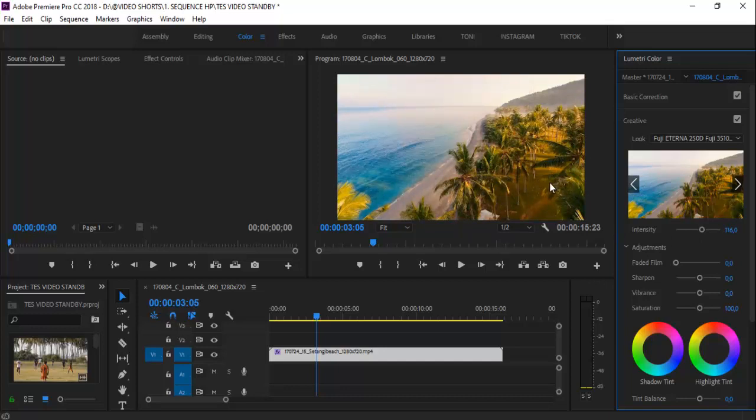Ini adalah color grading cepat ya. Kalian bisa coba praktekin di rumah. Oke, sampai di sini dulu. Sampai jumpa lagi di video berikutnya.